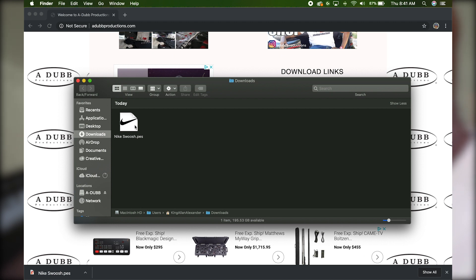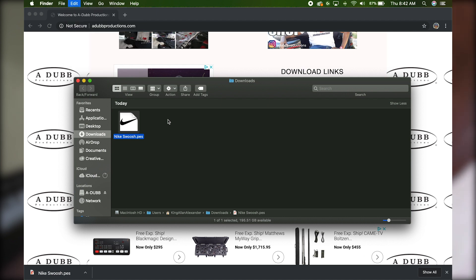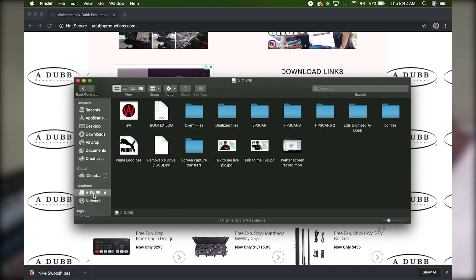The file goes down into the downloads folder. Here's our Nike swoosh PES file. Click on it, come up here and press copy — or press Command+C on a Mac, Ctrl+C on a PC. You can also go to Edit and choose copy. Then navigate to your drive — there's my drive, and you can already see the Puma logo PES file we downloaded earlier.